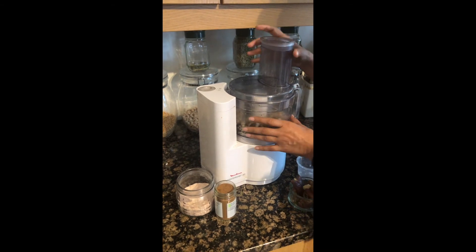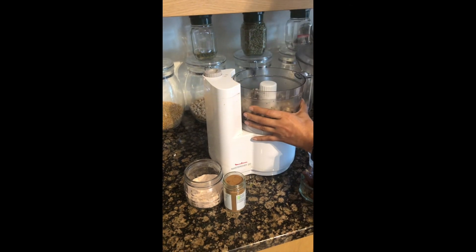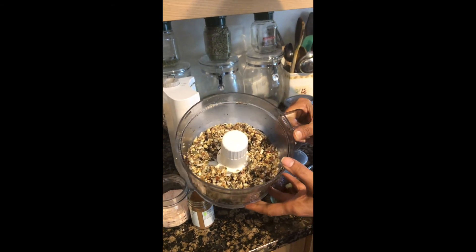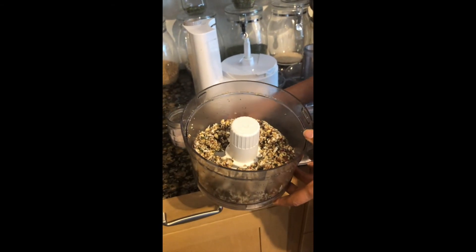We just have to grind it a few more seconds. Let's have a look — I think it is done. It is binding very well, as you can see. Now we will pour it into our dish.